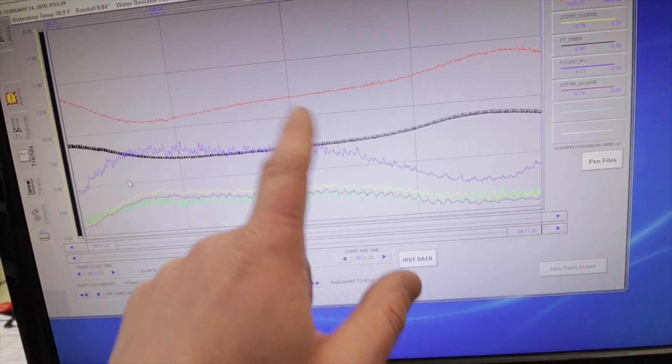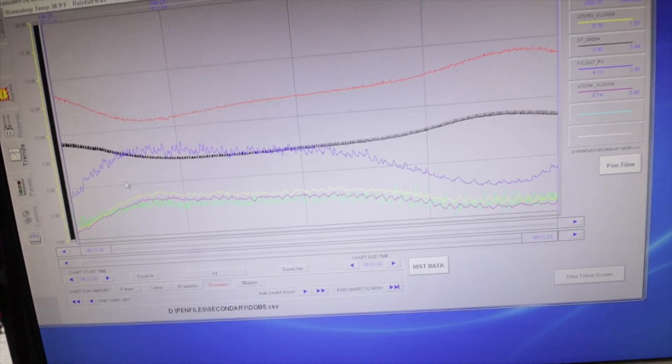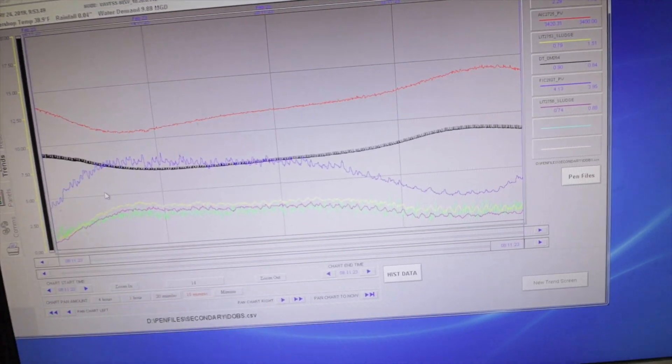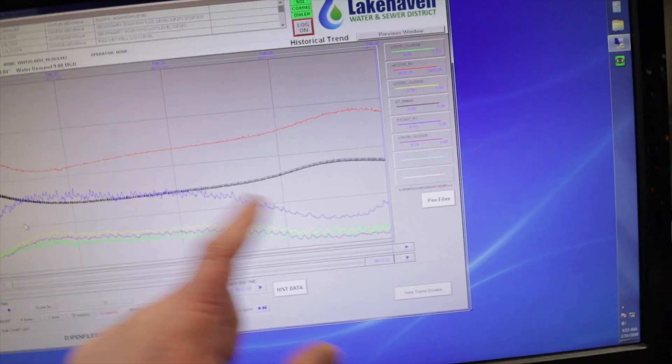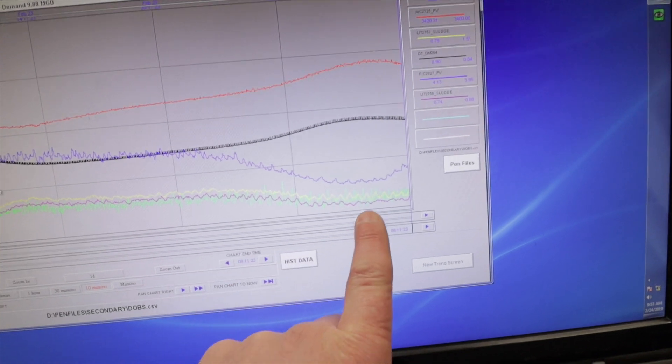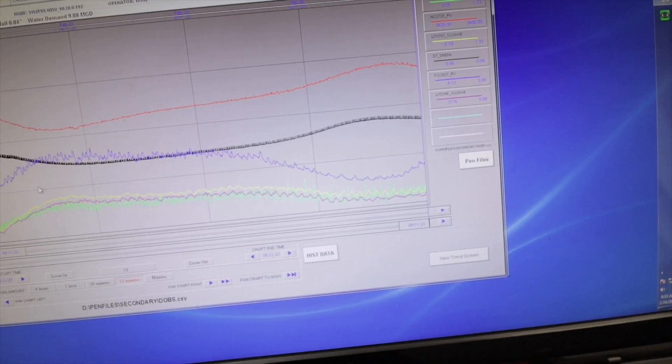The depth-of-blanket measurement is inverse to the mixed liquor line, which makes sense — if the sludge is in the secondary clarifier, it's not in the aeration basin. At the point where flow is the lowest, what we get is the highest mixed liquor, highest RAS concentration, and lowest depth of blanket. That makes a lot of sense and it's mostly intuitive.